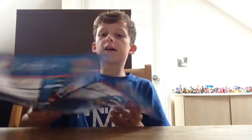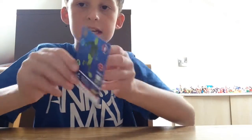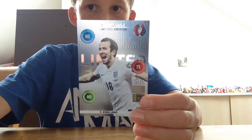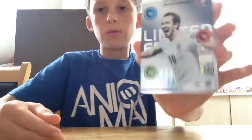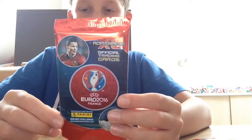I got two game rules sheets - you're only meant to get one but I got two, which is really weird. I don't really play the game so it doesn't really matter - nice bonus there. The limited edition card is Harry Kane limited edition from England, really nice. There he is - Harry Kane limited edition, really really nice. He's my favourite Tottenham player I would say.